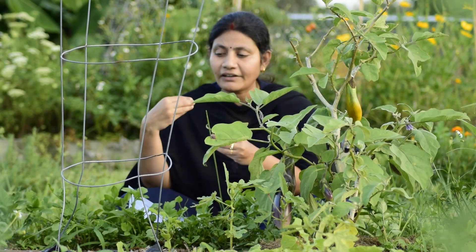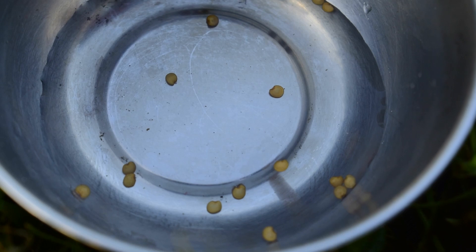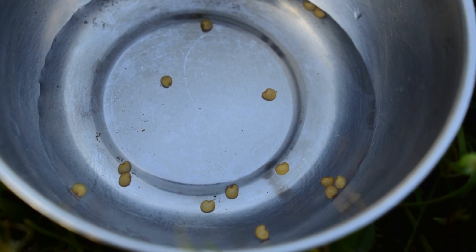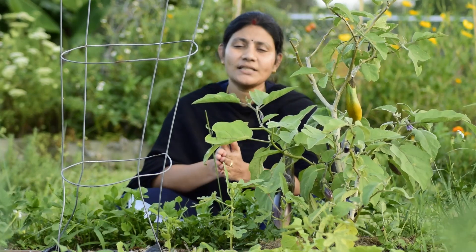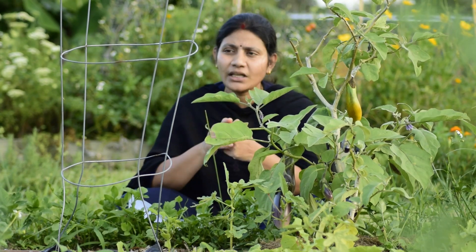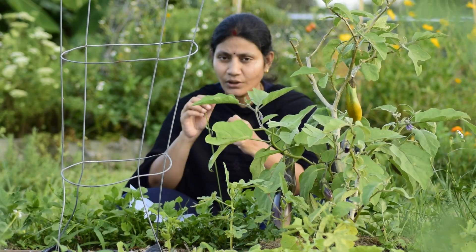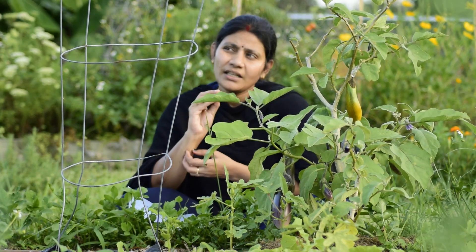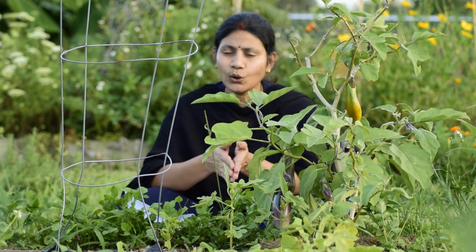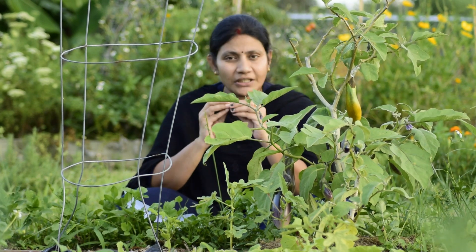We have to soak the seeds for 4-5 hours, then go in the water for 12 hours, or usually 4-5 days. We have to go in the water for 5 days. We have to replant after 45 days.